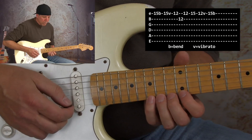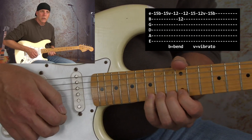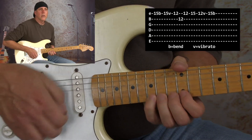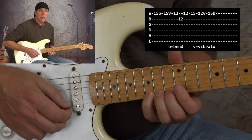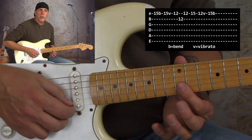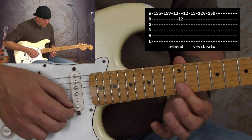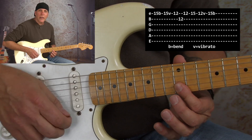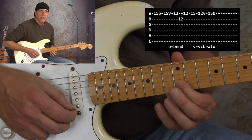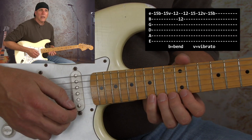What that basically entails is you're bending a note up, then you're letting it down, and as you let it down quickly you strike it again with that heavy vibrato. Then I bar at the twelfth fret — you want to bar because you're going to do this quick down-up-down alternate picked: high E string 12th fret, B string 12th fret, high E string 12th fret, then 15th fret, 12th fret with vibrato. Then you can do that little bend, so you get a lick like this.